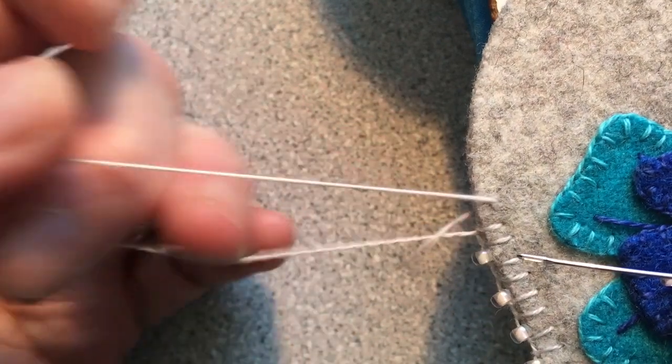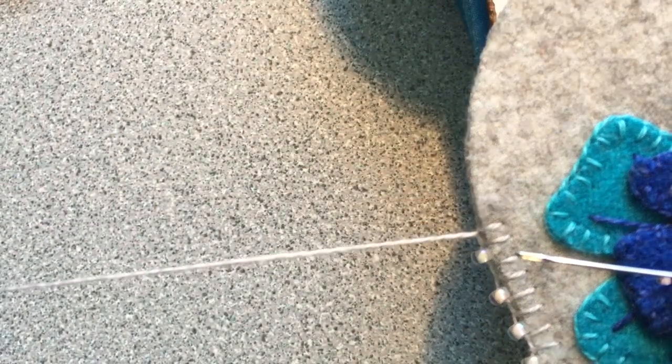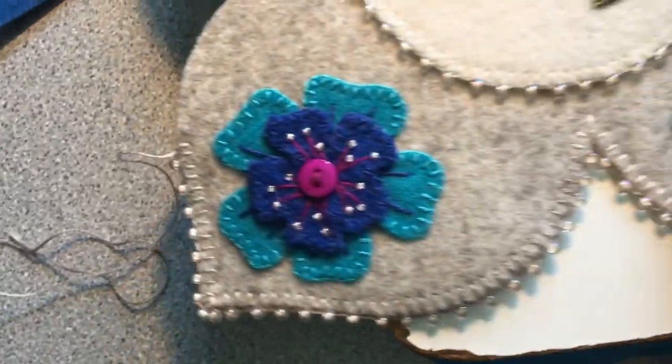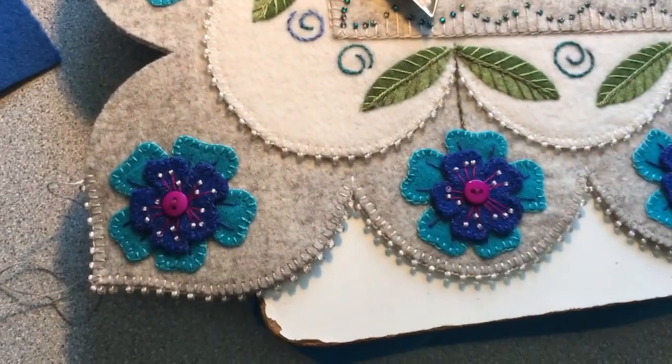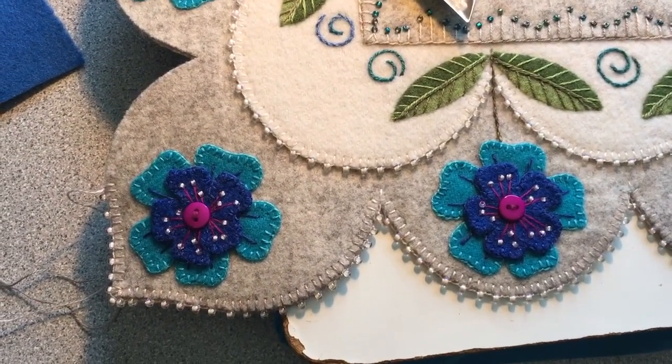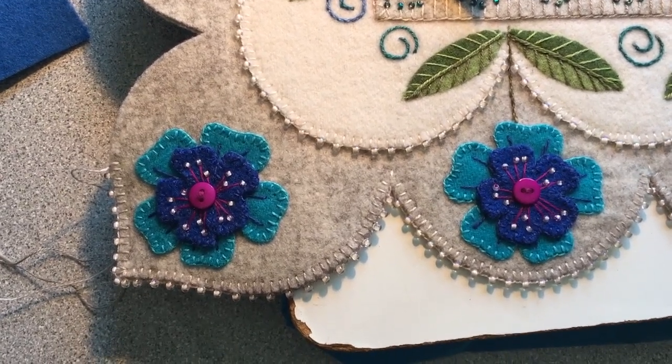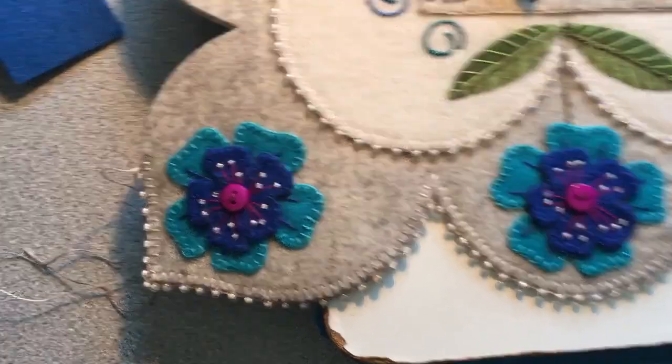I hope this will give you some idea and perhaps something to play with, and maybe the courage to try some beadwork, because it just really adds sparkle, as you can see, to this project. This is a soon-to-be pattern that I will be publishing, and I hope you'll give it a try. Thank you.